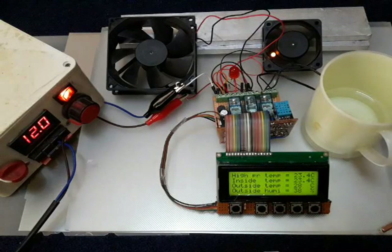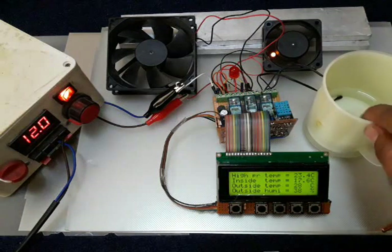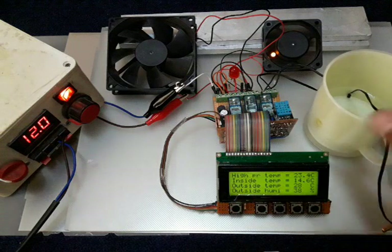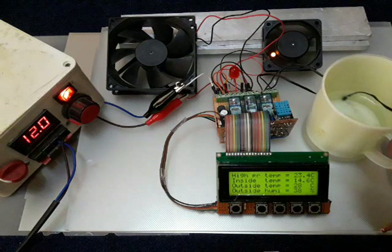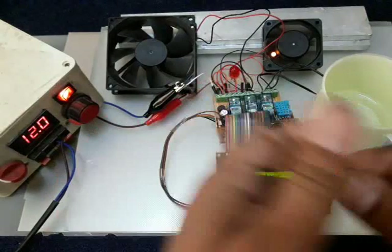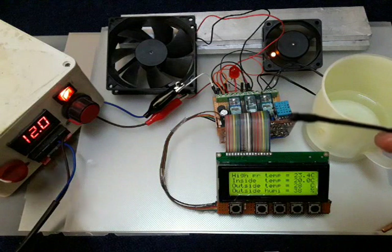I have cold water here taken from my refrigerator, and I'm putting the sensor inside the water. You can see the reading going down immediately to 15 or 14 degrees because the water temperature is around 14-15°C. If I remove the sensor from the water and dry it, you can see the temperature rising back up to 25°C — the normal environment temperature.